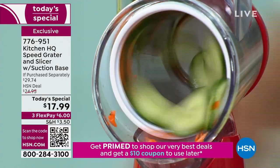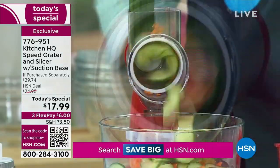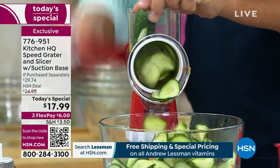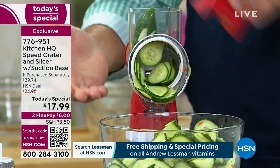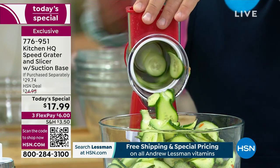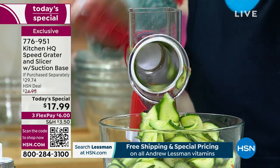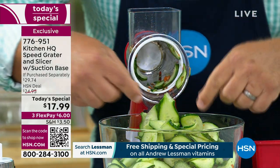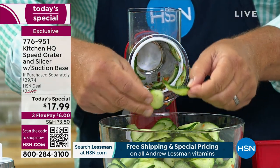Slice cucumbers for cucumber and onion salad. Take a look at how quick and easy this is — it's way faster than you can do it by hand with a knife. With this little pusher, it feeds the food down through the blade so you can't cut yourself. Your fingers never get close to anything sharp, and it takes it right down to the end.